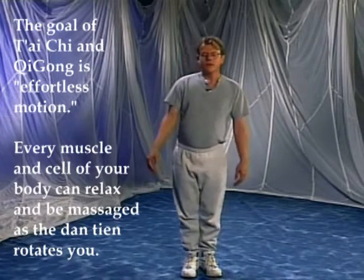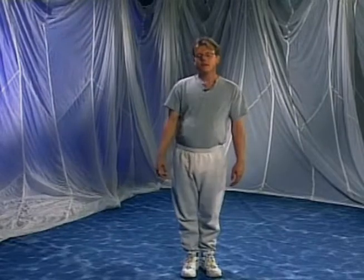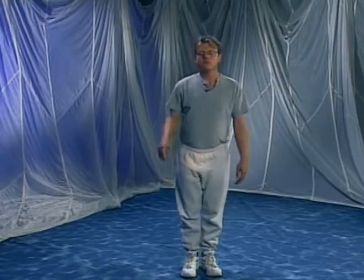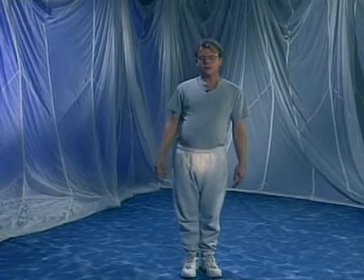As you get this motion going, close your eyes. As you let your eyes close, you may notice that your balance is challenged — you'll find out how much you rely on your eyes for balance. Tai Chi will give you a whole different internal perception of balance, and a lot of the balance improvements come from this awareness of motion from the Don Tien and not relying so much on our visual cues.